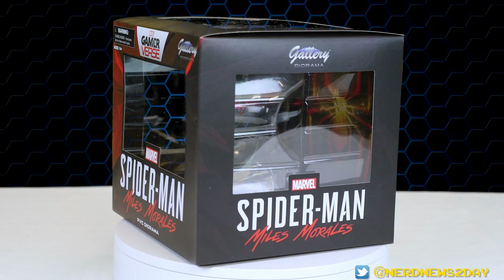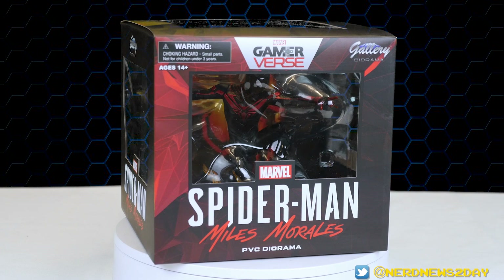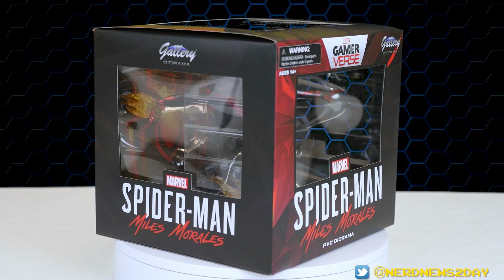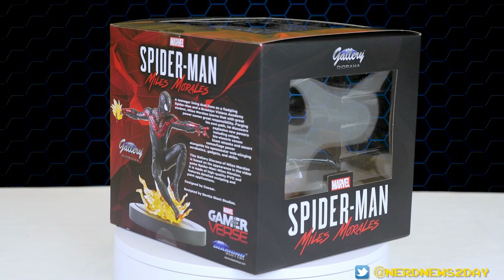The packaging is the same as pretty much any Diamond Select PVC figure diorama you've bought. In the case of this statue it's packaged in a very symmetrical cube, and you can see almost even-sized windows on the front as well as on the left and right sides, so you get a really great look at what the statue is going to look like before you open it. The color scheme is predominantly black with a little bit of red fractured highlights, which is very reminiscent of the game and also the animated movie.